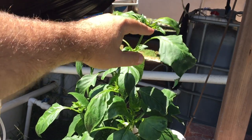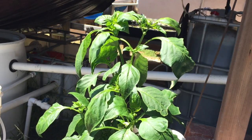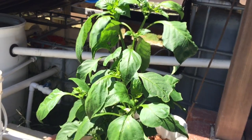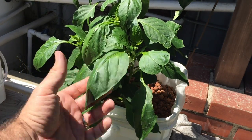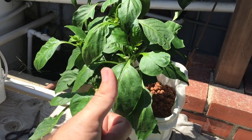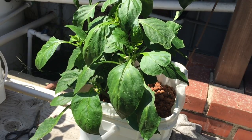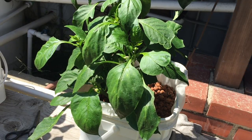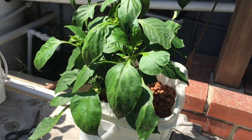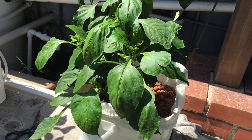I need to get one of those bug assault guns so I can come out here and deal with it. Anyway, this is the healthy plant. If you guys like this video please give it a thumbs up, and if you're not a subscriber please subscribe for more aquaponic videos and backyard farming content. If you have any questions, comments, or suggestions please put them in the comment section below.